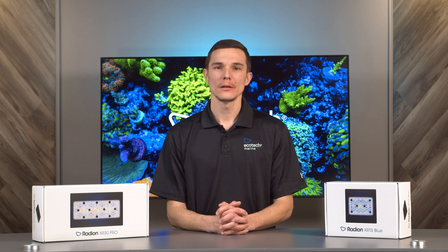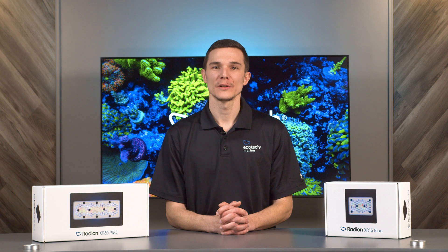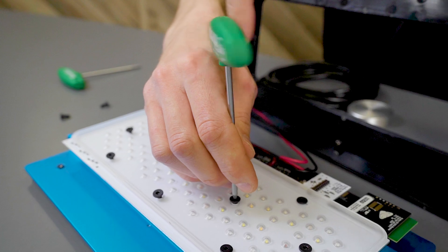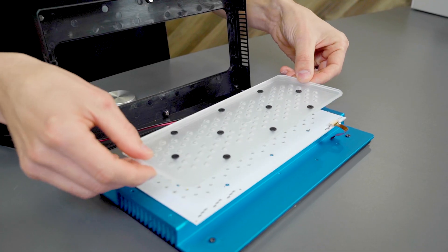After updating your Radeon, you'll want to make sure that you power the light fixture down and remove it from your aquarium. You can then proceed by removing the lower cover, the lens, and the LED cluster.